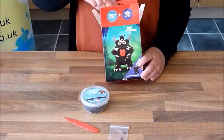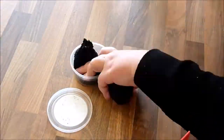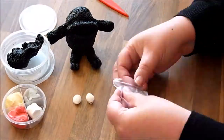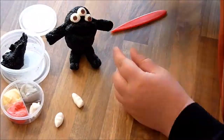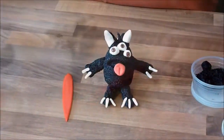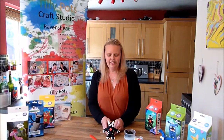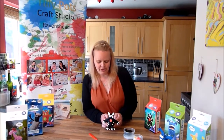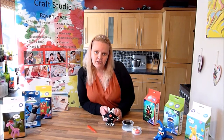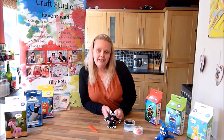This is your finished ugly monster, which you can see does look very ugly! It was really, really easy to do following the instructions.